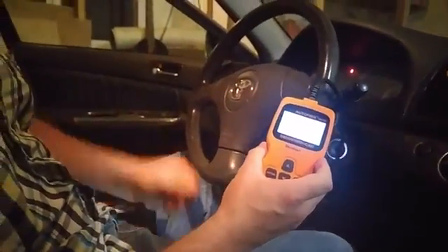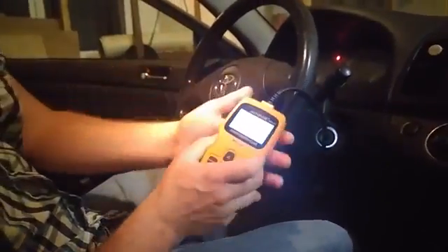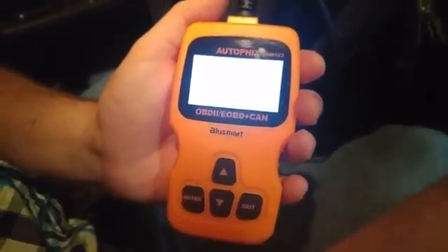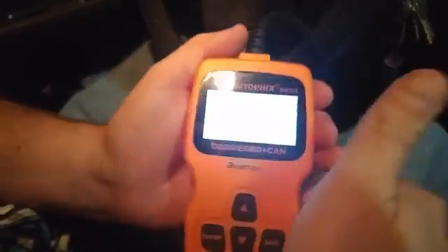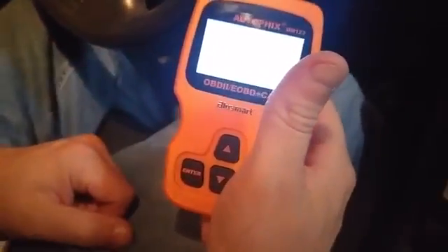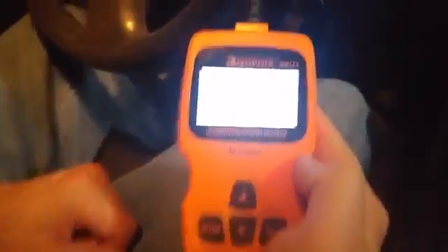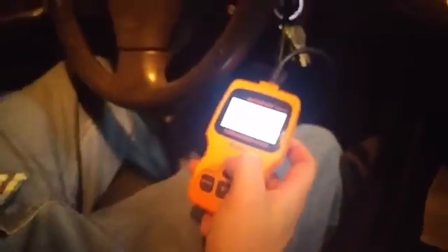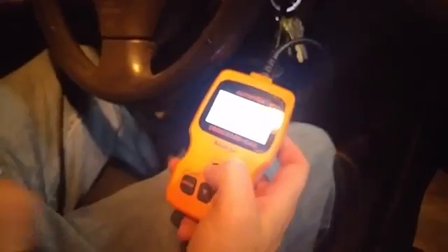So I'm just going to plug it in really quick. As soon as you plug it in, you'll see that the screen comes on. There's a backlight to it. It's telling me to turn the ignition on and press any key to continue. So I'm going to put my key in. I turn the key to on, hit a key, and it's going to start to scan.